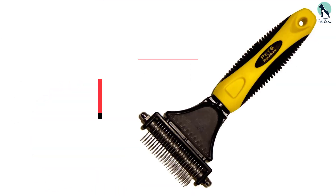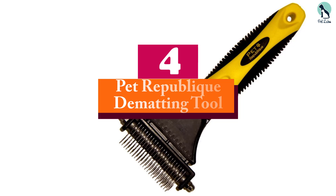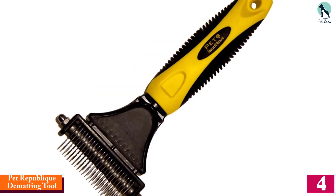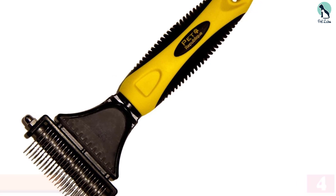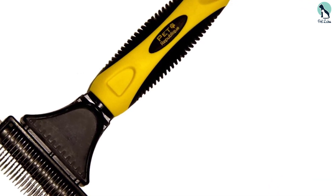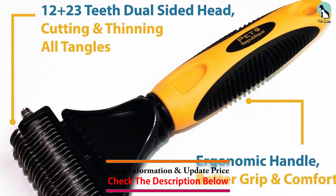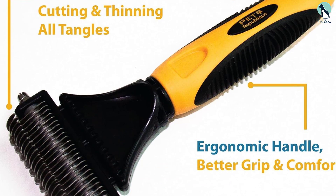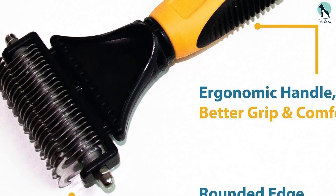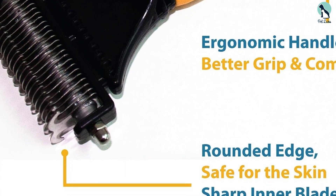Moving on, at number four we have the Pet Republique Dematting Tool. If you have a long-haired cat at home, go with the Pet Republique Dematting Tool. The dual-sided design has longer metal teeth on one side for combing through stubborn knots, and shorter smaller teeth on the other for removing loose fur. We found this brush sturdy, comfortable to hold, and generally easy to maneuver.